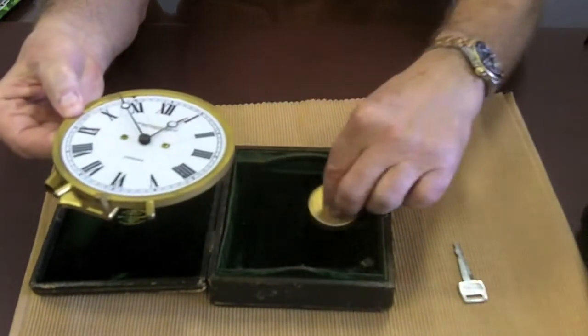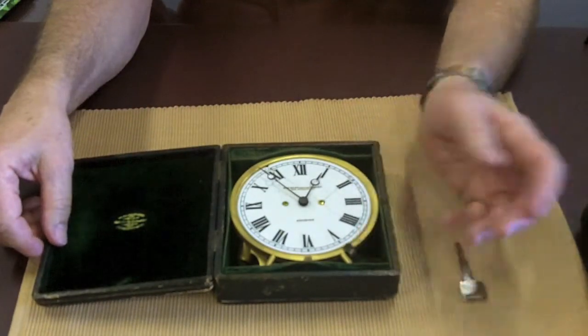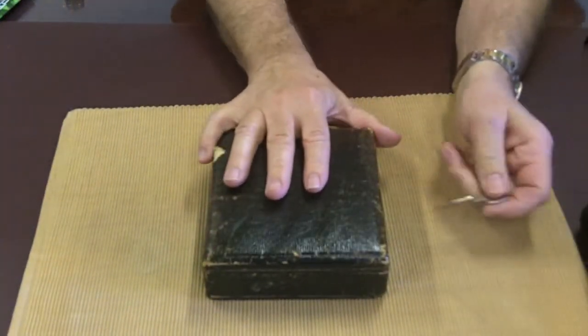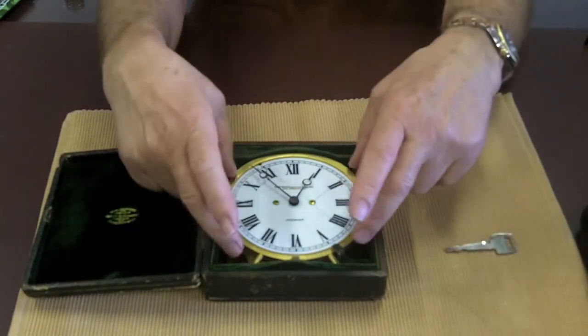It's designed so that this belongs here, and it slides in and drops in very easily. There's a little keeper there and you're up and running. You just push in any sharp pointy object and you're in business.